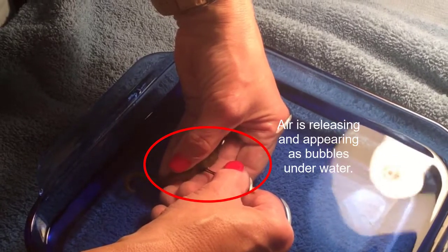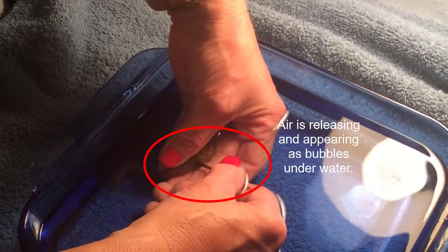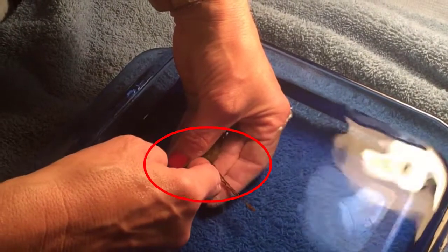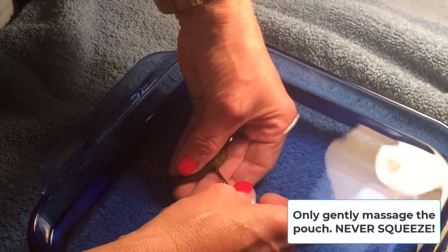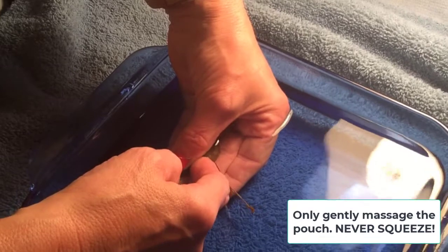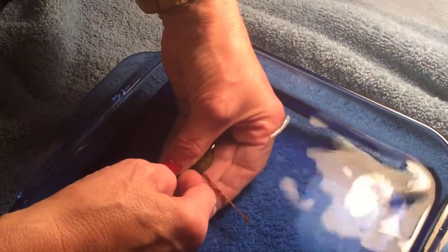That means I breached the entrance to the pouch. So I'm gently going to massage that. I'm even taking a little break with the hand that had the bobby pin and giving it some more massages. You can see more bubbles are going to come out. You basically just keep massaging until you can't get any more bubbles out.